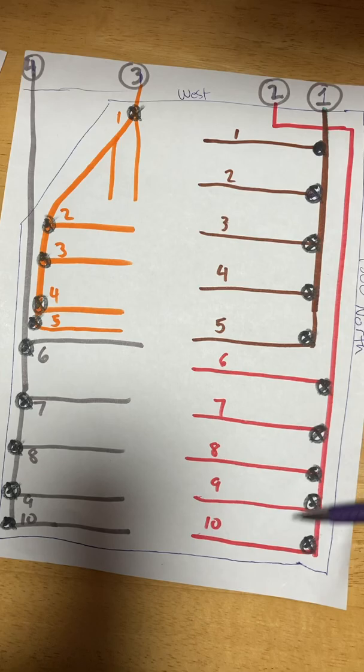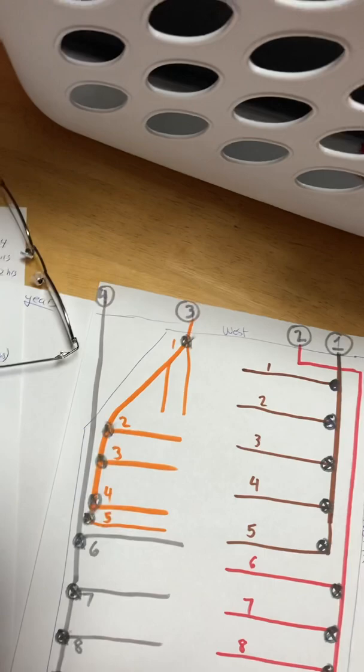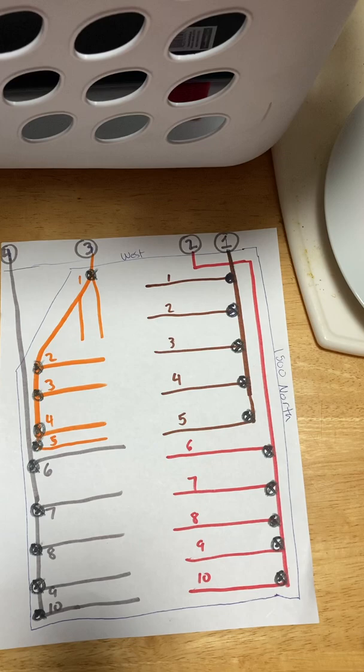If you have all four of these open and every valve running, you're running at what we call about half a foot per second. One cubic foot per second is how the water office measures water — they give you hours at a time, and that's the number of hours you have at one foot per second, which is 7.5 gallons per second.